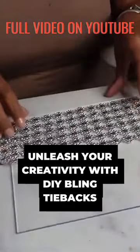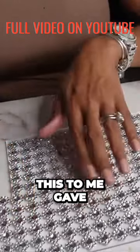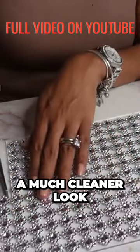I want this to be super clean — I measured it from end to end. This gave a much cleaner look.